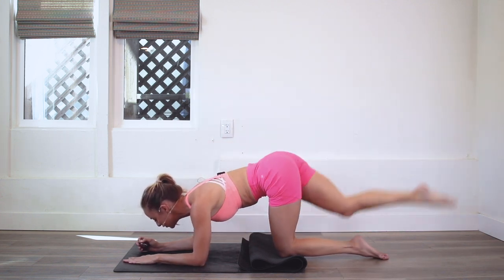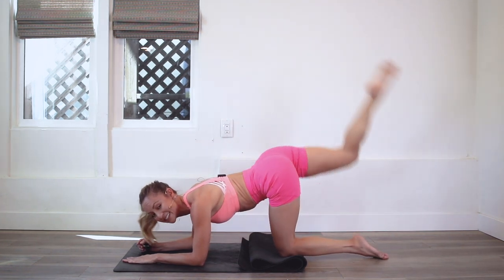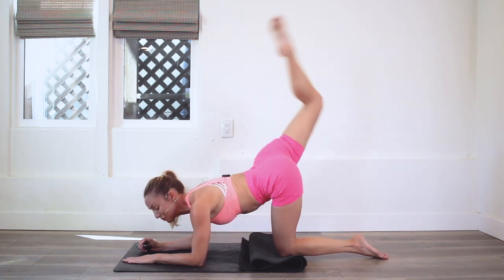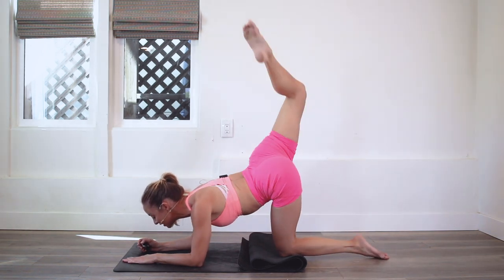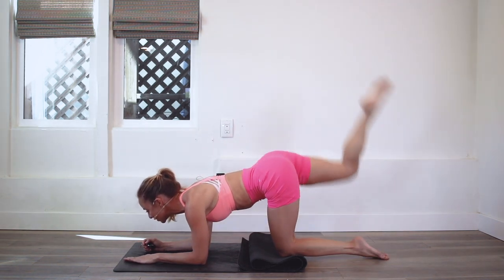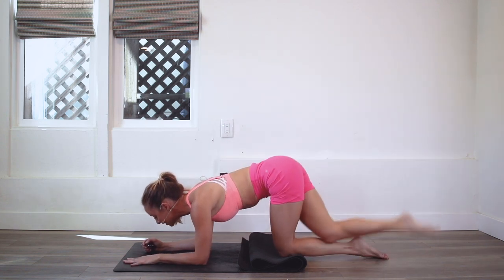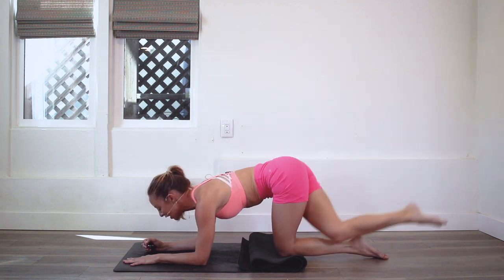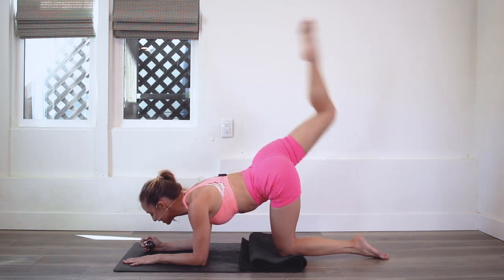If you want to take your fitness to the next level and be consistent with your workout routine, I highly recommend checking out my Stretchy Fit app. You get 14 days free. My community there is so motivating and inspiring and we work out together every day — the best part is that we never have to work out alone ever again, and that's why I designed it.